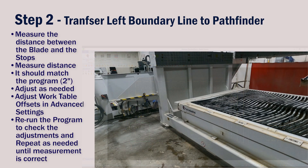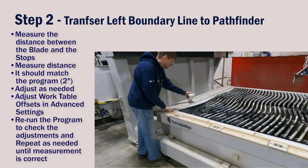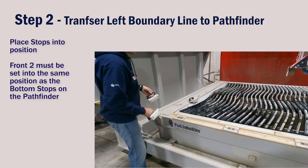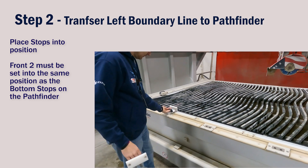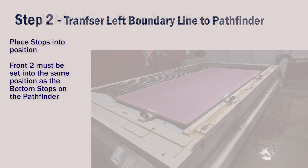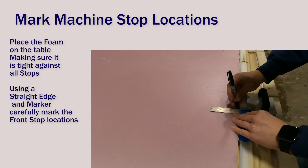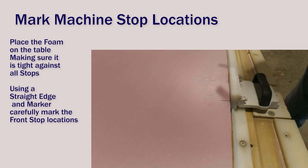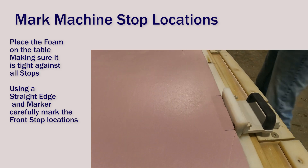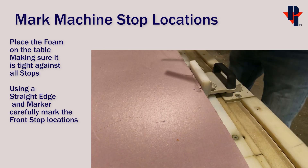Next, we'll transfer the location of the left stop to the Pathfinder's A-frame. Place the stops into position. The front two stops should be in the same position as the stops on the Pathfinder's A-frame. Place the foam firmly against all of the stops and use your straight edge and fine tipped marker to accurately draw lines representing the edge of the stops.